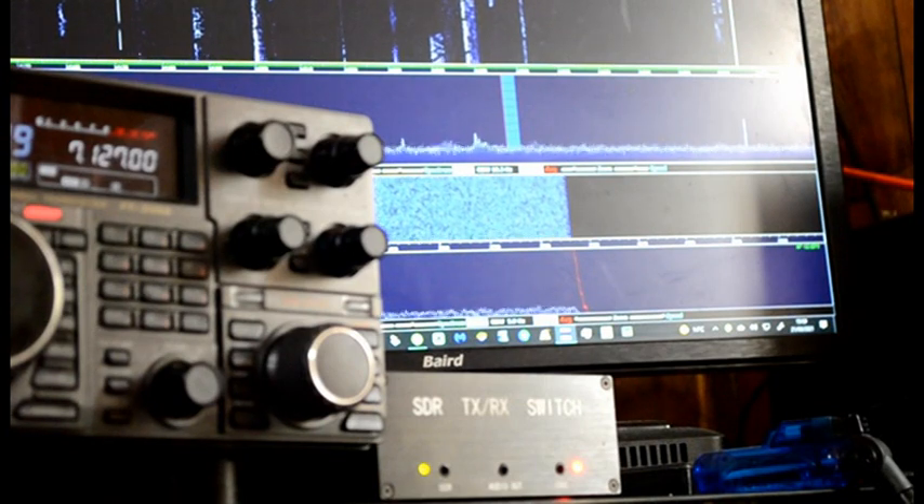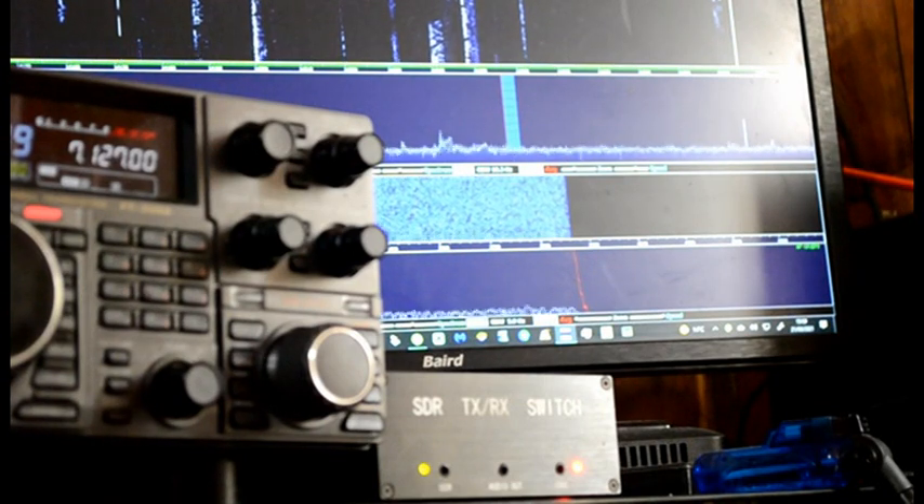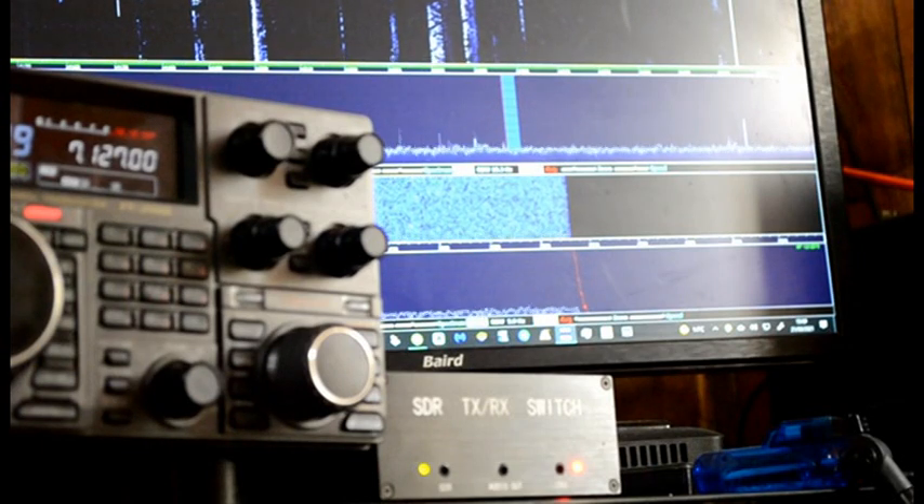There's not much happening on 20 meters today, so I'm just going to give you a quick demonstration of the SDR switch. I'll just check it's in view.